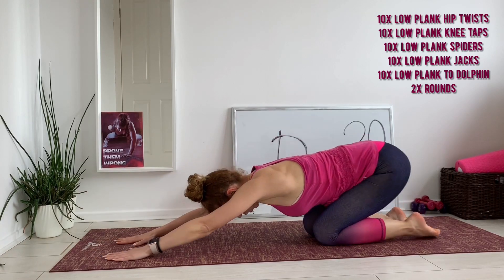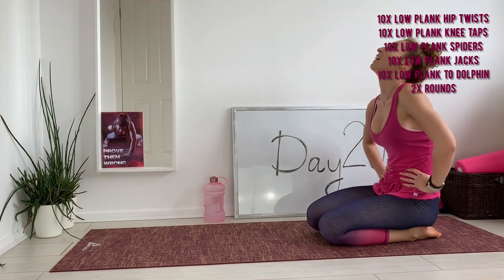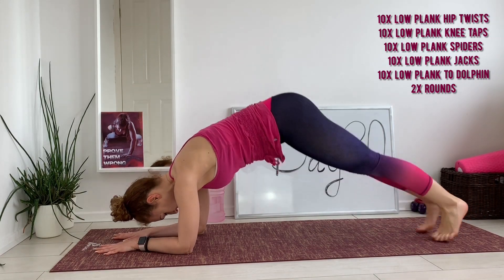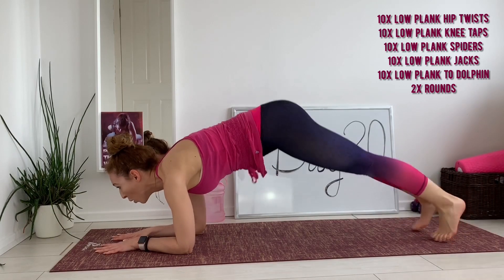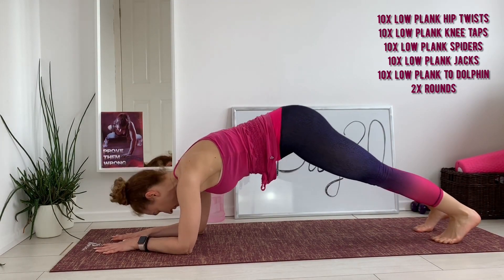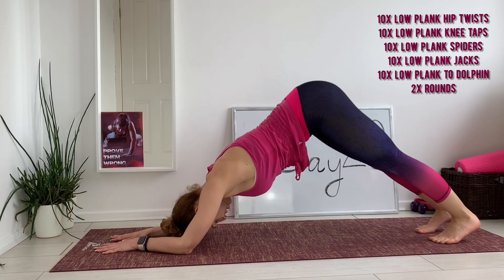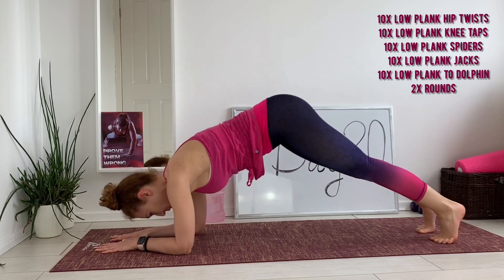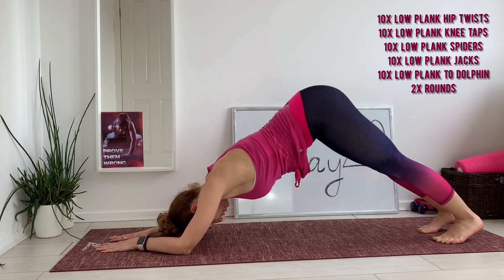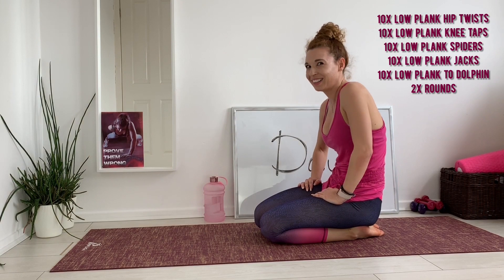Drop and rest. Nicely done! Two more moves from round one. Let's do the jacks — and go. Last one: to dolphin — and ten. Oh my god! Well done!